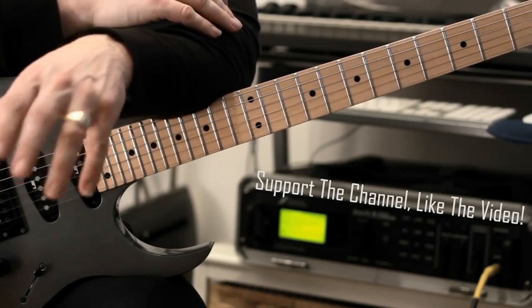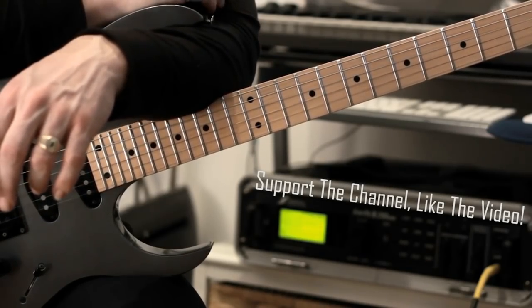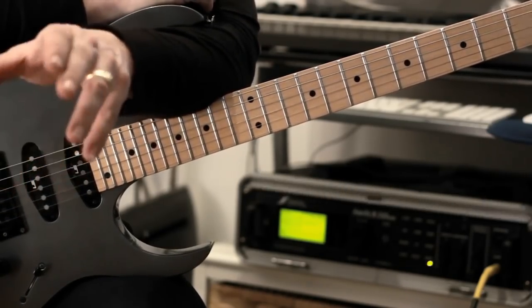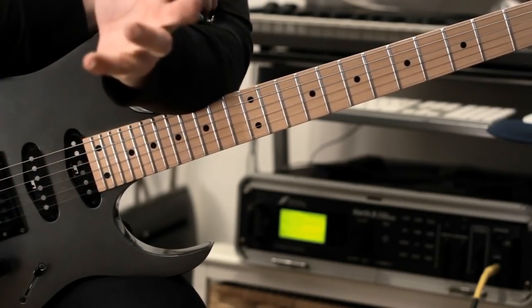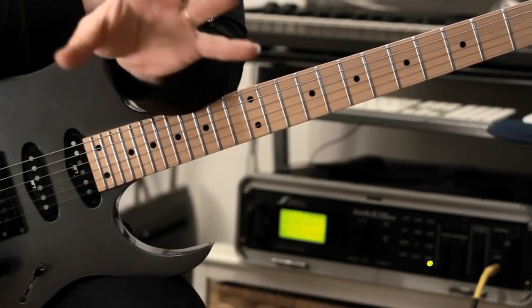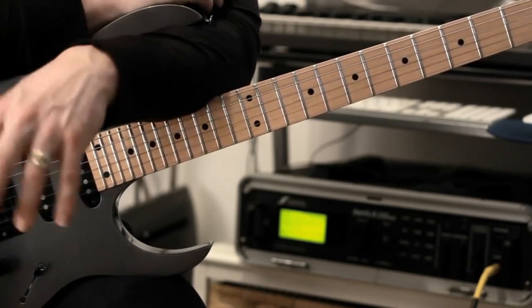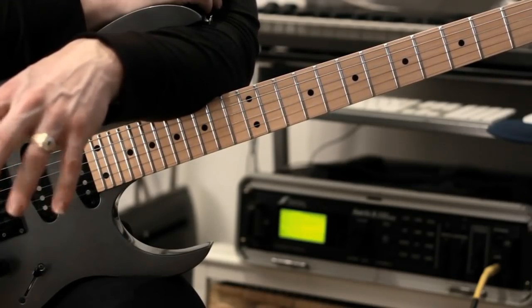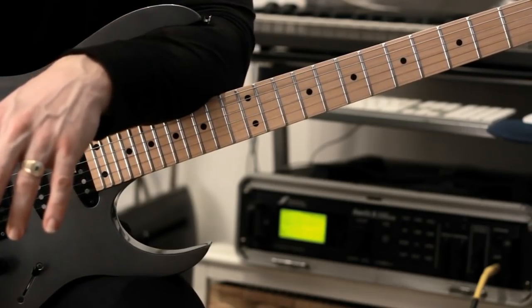If you guys follow me on Instagram, you'll know that I've started doing pretty much daily practice clips on there. But because there's a 15 second limit, it's obviously impossible to explain exactly what I'm doing. So I'm doing a lick on Instagram and then I'm going to play it again on YouTube and explain exactly what I'm doing in this video. So I'm going to start a whole series of those.